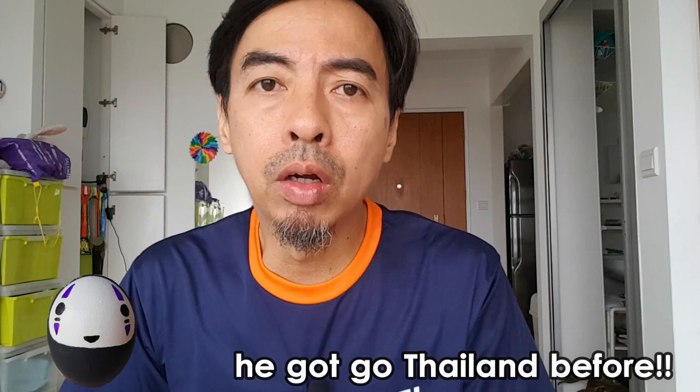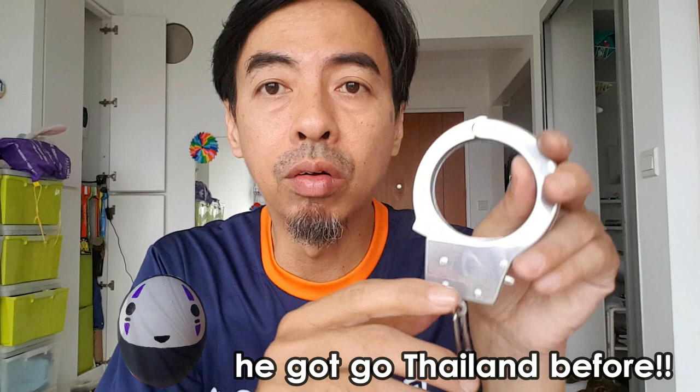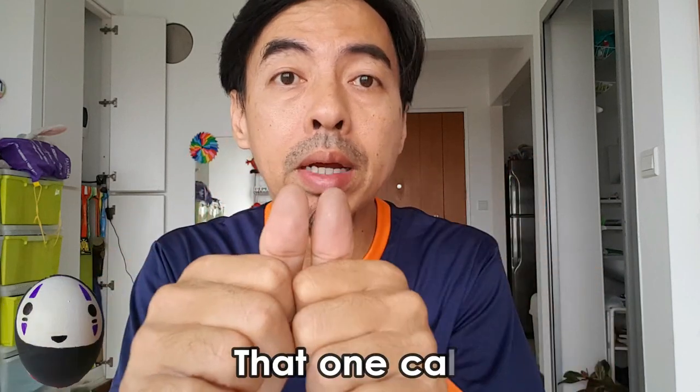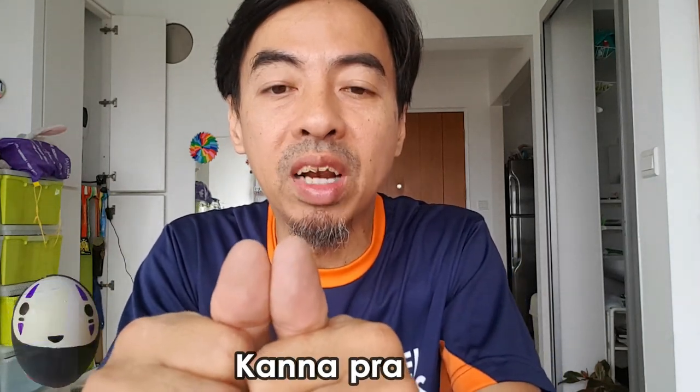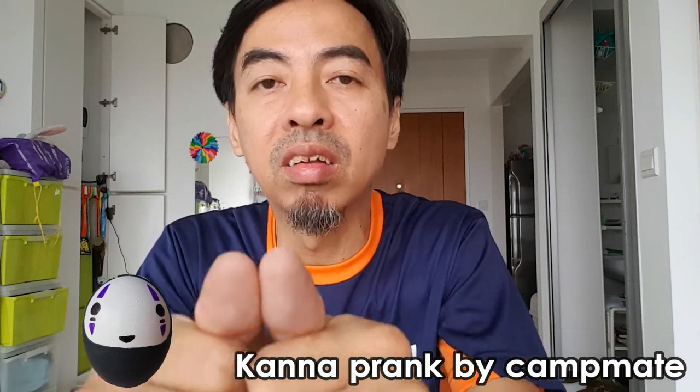I remember during army time, we went to Thailand for training and at the Thailand canteen they did sell handcuffs — the real ones, very very heavy, not like this light one. They also had a small type of finger handcuffs. My friend asked our campmate to get the canteen people to take them out and play, so they cuffed my finger. Really couldn't take it out! I asked the store owner to remove it and he joked, 'No key, no key.' I was so worried. In the end, the store guy used the key to open it. Don't play around with finger handcuffs.